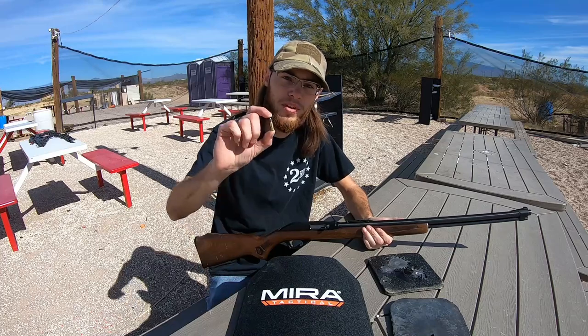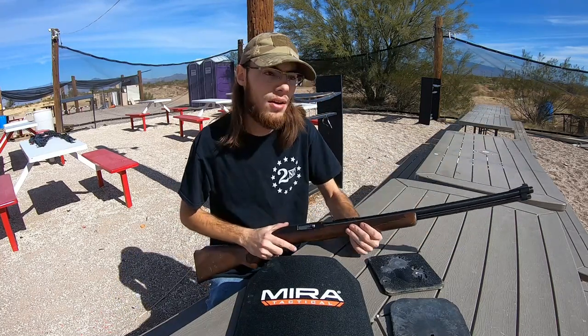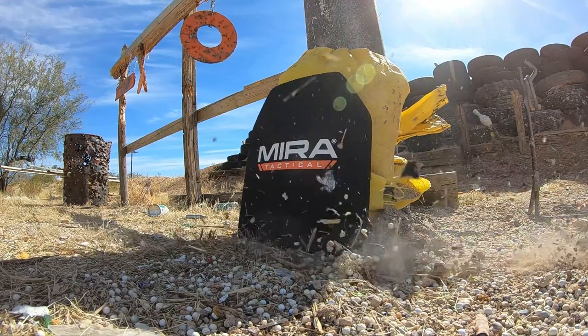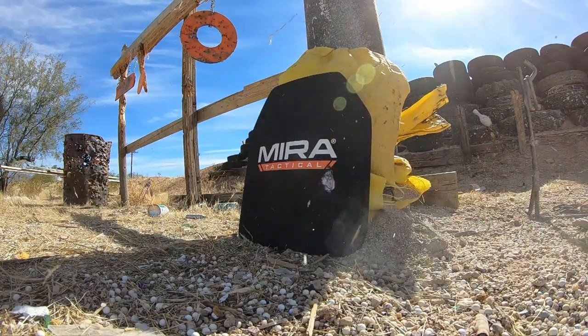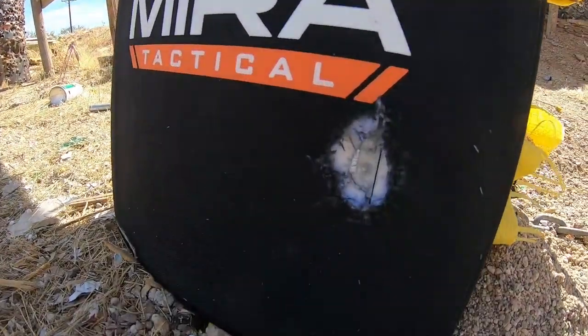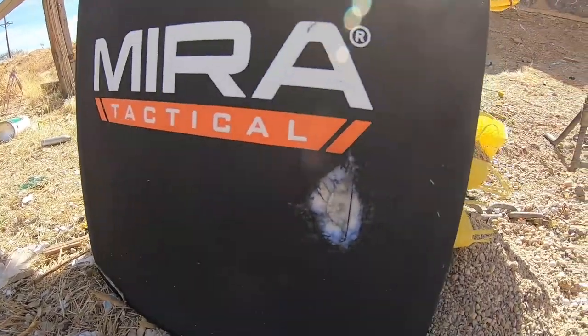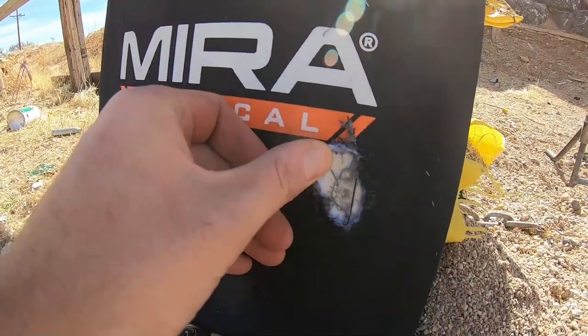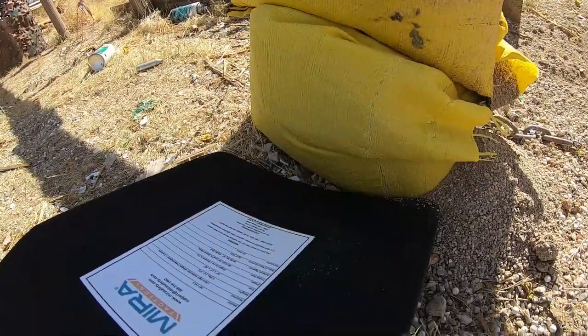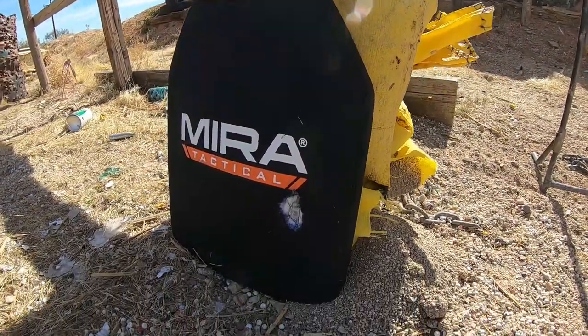So we're going to start testing out these ceramic plates. To start off small, we're shooting .22 Long Rifle out of this Glenfield Model 60. The .22 round pretty much just splattered off — it did crack the ceramic a little bit, which is kind of surprising, but other than that no damage, no bulge. We're going to step up to the next caliber.